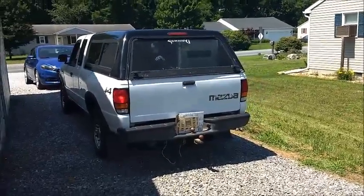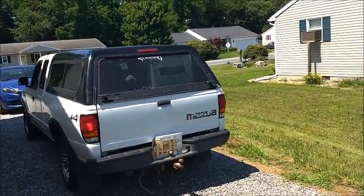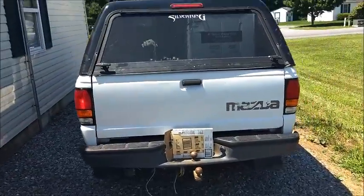Alright, what's going on guys and gals, and happy 4th of July — at least it'll be the 4th whenever I drop this video, as you're watching it right now. I'm going to give you an update on my 96 Mazda B3000 pickup truck.